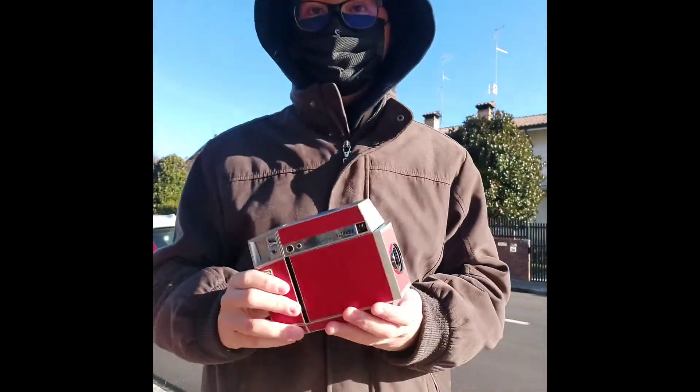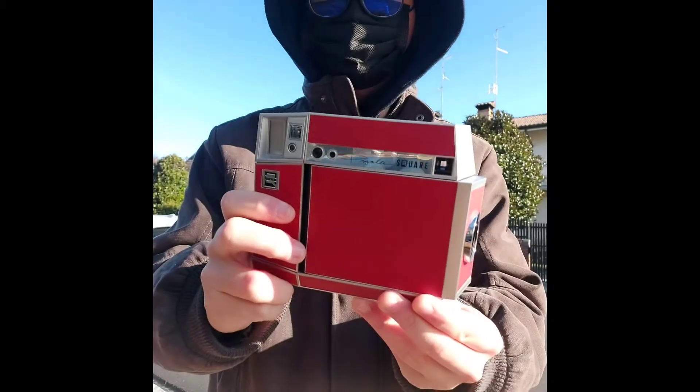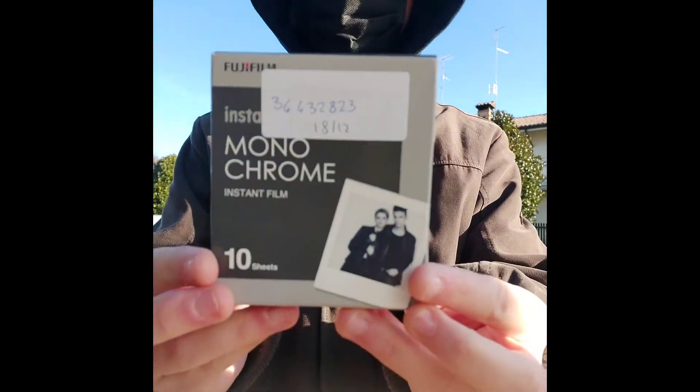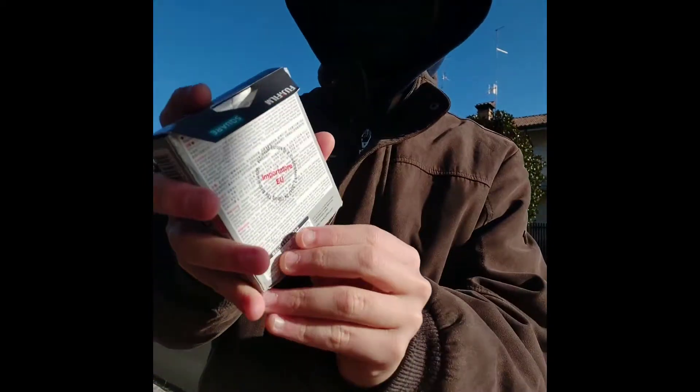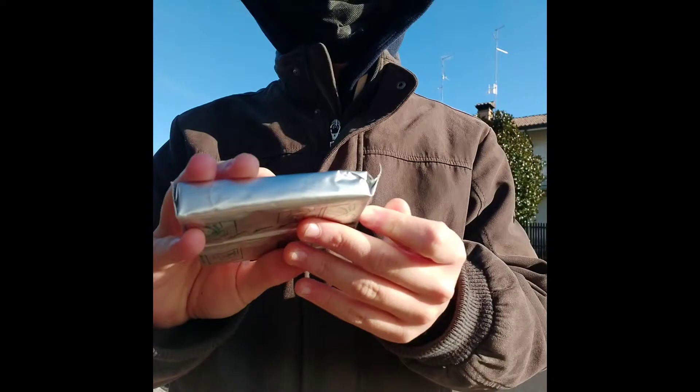Hi guys, welcome back to my channel. In this video I'll be talking about the Fujifilm black and white, my update on the Lomography Square glass, and a little bit of channel updates.